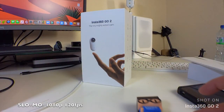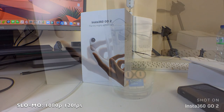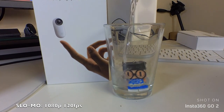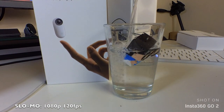You can also shoot your very own fun slow motion videos and it supports 1080p at 120 frames per second. Furthermore, your slow motion clips can be up to 30 minutes in length, so lots of opportunities to capture some fun moments in slow motion. You can also use the smartphone app to edit the video and make it even slower if you wish to do so.